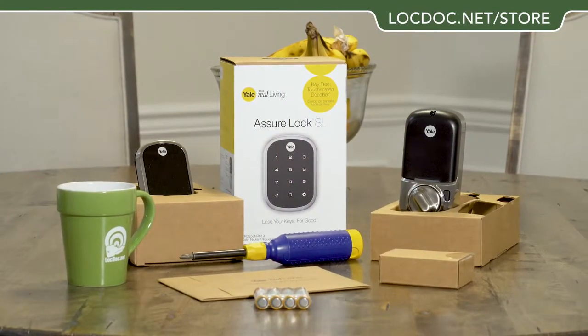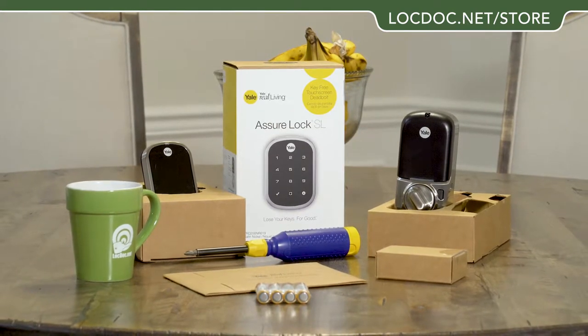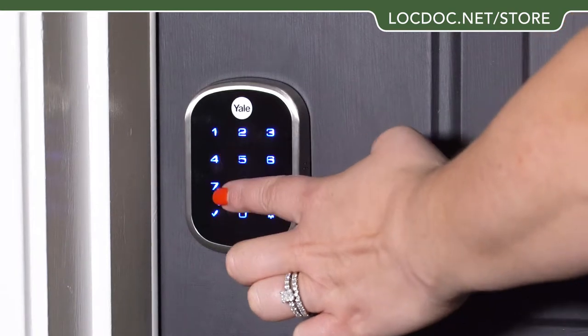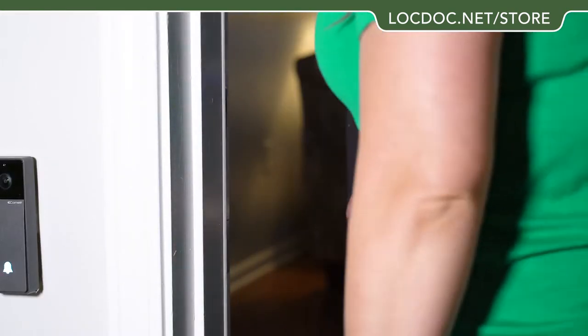Welcome to the DIY tutorial. We're going to walk you through step-by-step the entire installation process of the Yale touchscreen lock. Go ahead and lose your keys — with this touchscreen lock you'll never be locked out of your home again.